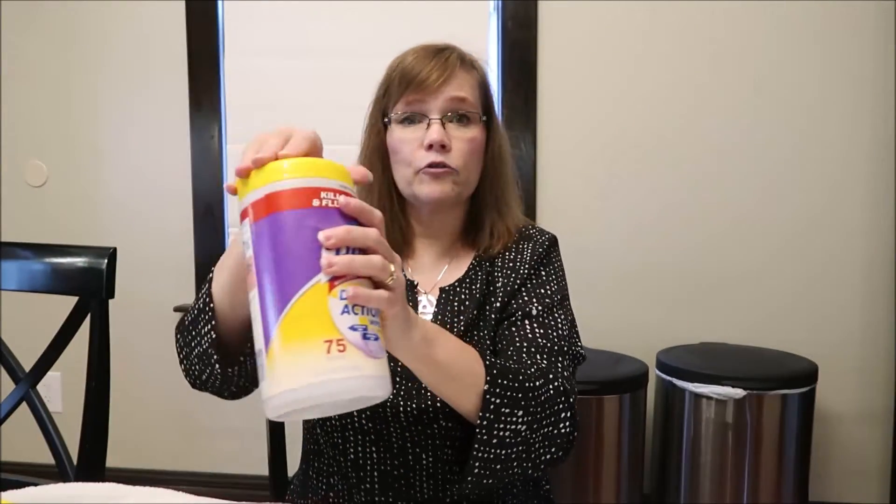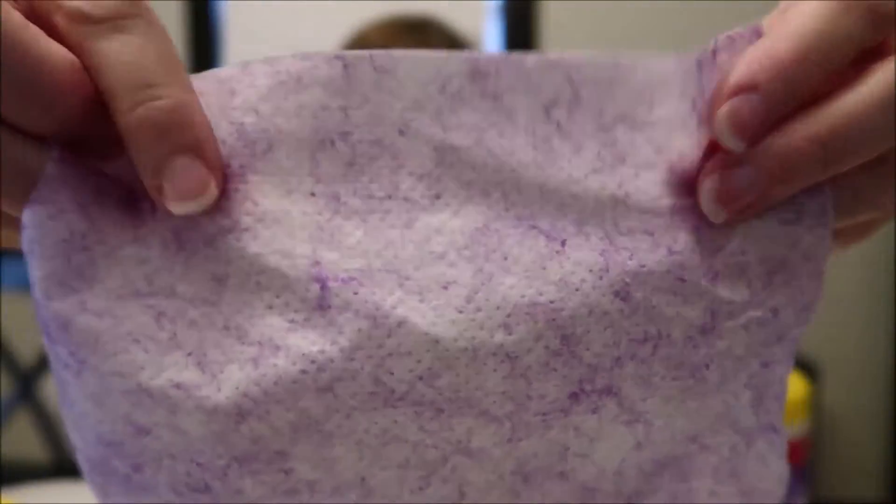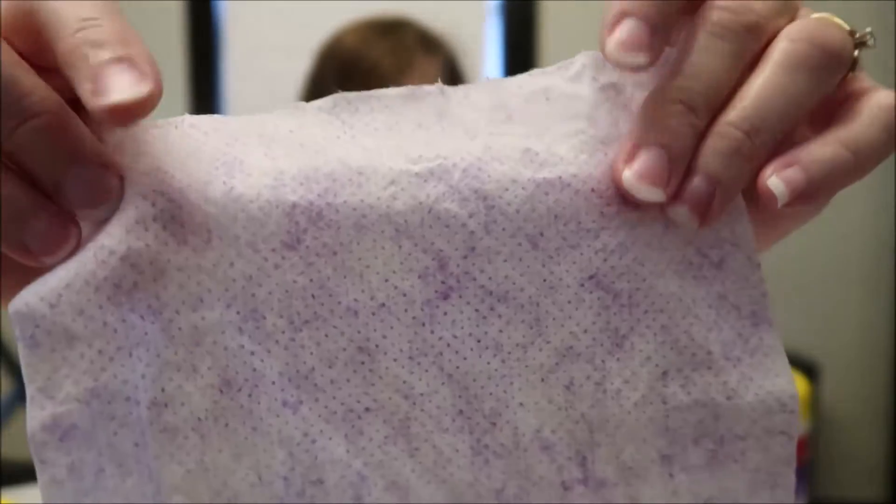The last thing is a different brand — these are the Lysol Dual Action wipes. They're called dual action because one side is rough and the other side is smooth. I'll try to show you — this is the rough side, and then the other side is smooth.